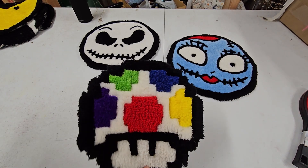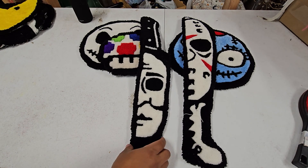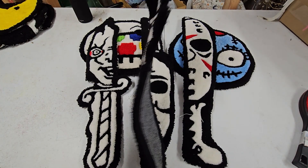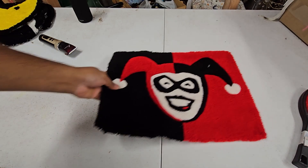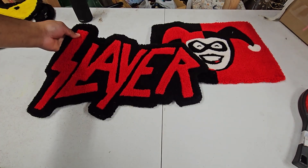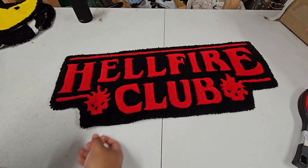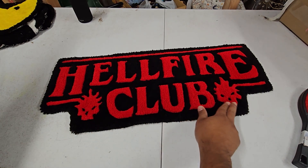I made these for Halloween, so I have Jason, Michael Myers, Chucky, and that guy from Scream — I don't know his official name, but that's him. I also have Harley Quinn, a Slayer logo, and this one here is the Hellfire Club from Stranger Things. I was working on that while the show was in its third season and I really liked how it came out. These were a little bit of a challenge, but I made them work.